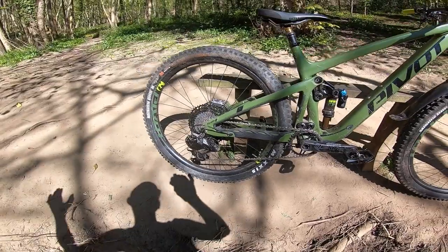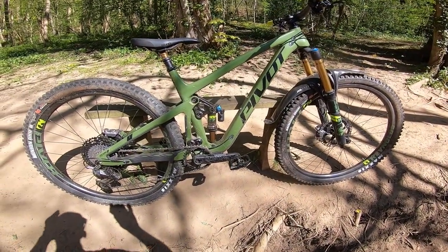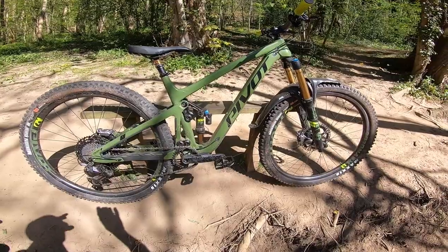This comes in a whole bunch of different specifications — you don't have to go for XDR. It starts at £5,700 but goes all the way up to £12,400 if you want the full exotic SRAM AXS wireless setup.